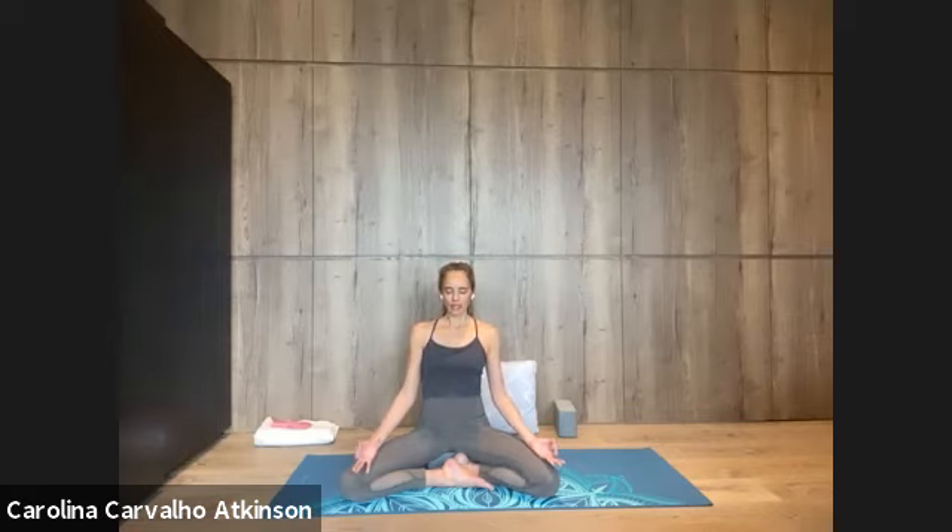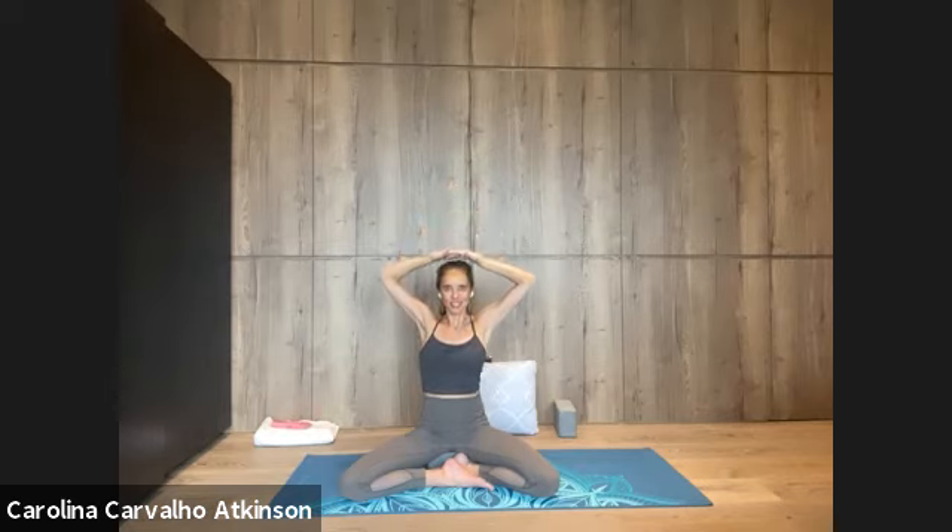The next time you inhale, circle the arms, reach them up by the head, interlacing fingers, press the palms upwards and extend the arms, taking another deep breath in. Breathe out, bend the elbows out, relax the shoulders, palms are still facing up. Do it again — inhale, stretch the arms up, containing the low ribs. Bend the elbows sideways, breathing out, contract the low belly.